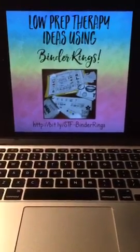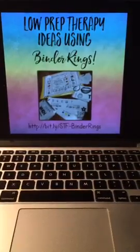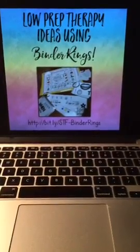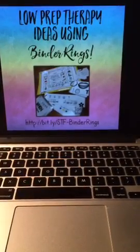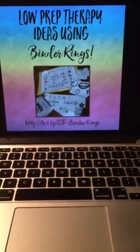How is everyone doing? I am Hallie Sherman from Speech Time Fun. I'm a little early tonight, earlier than usual, but I was excited to get on here and share with you my low prep therapy ideas. This week we are talking about binder rings.